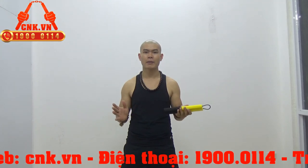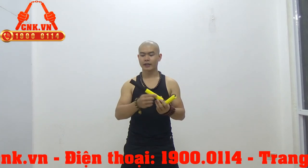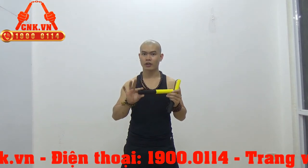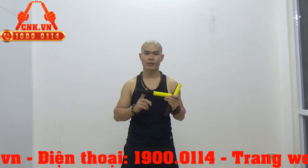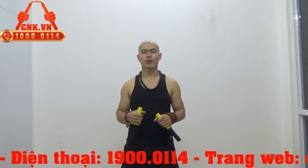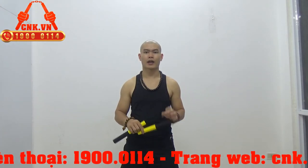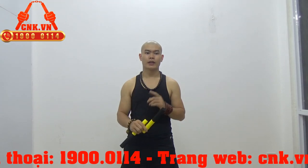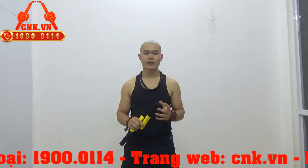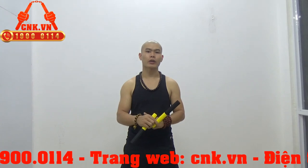Để 29-30cm thì sẽ quá dài so với các em nhỏ. Và đường kính thân côn được thiết kế nhỏ hơn so với mẫu côn cạnh cao cấp dành cho người lớn. Với trọng lượng thấp 100g như thế này thì sẽ đảm bảo cho các em tập không bị mỏi và không hại cổ tay. Bởi vì các em nhỏ mà tập côn nặng quá, khi tuổi nhỏ chưa phát triển hết thì cái cổ tay còn cực kỳ yếu, nên nếu tập côn nặng thì sẽ phá hỏng hết cổ tay của các em.